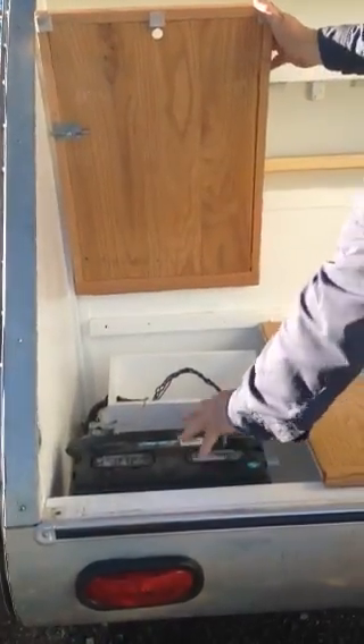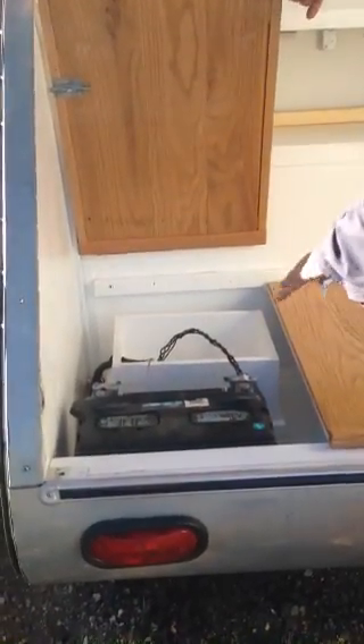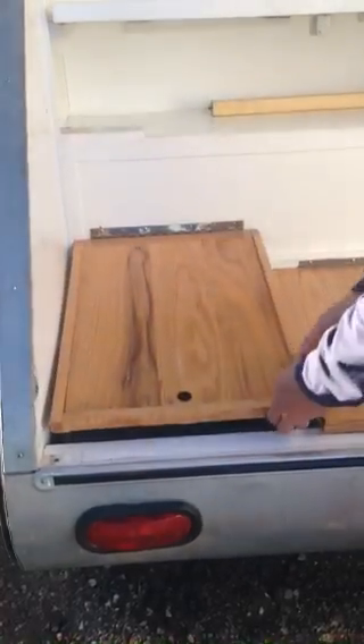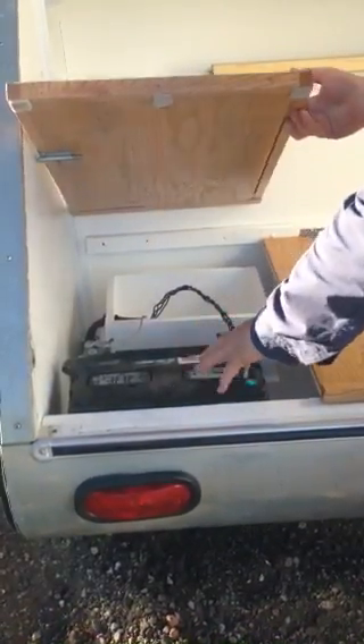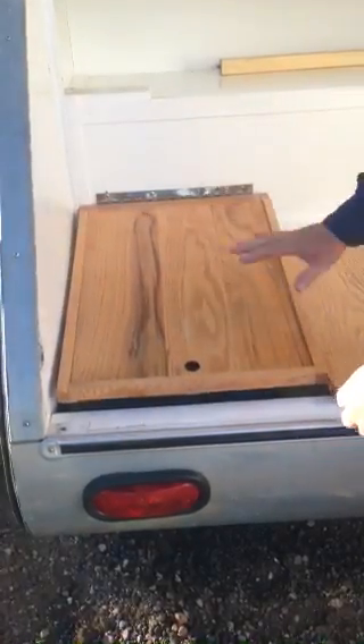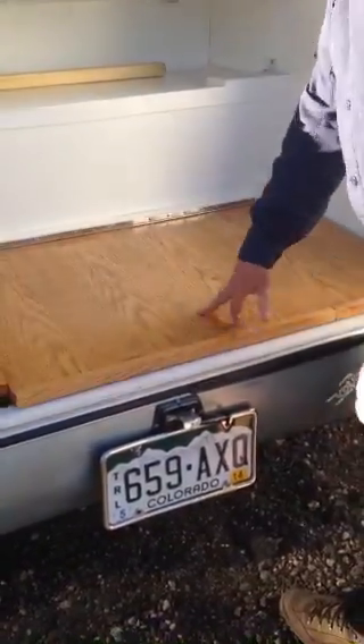It takes over a month to discharge and runs the lights and electrical inside. I had to raise this up to accommodate the larger battery. If you get a normal battery, you can lower this back down and it'll be flush. This storage unit right here is a table.